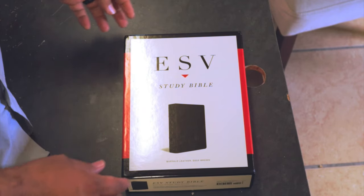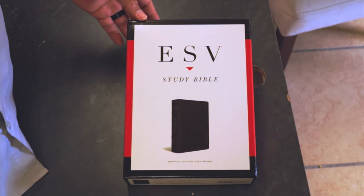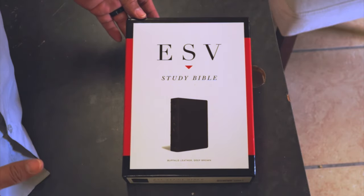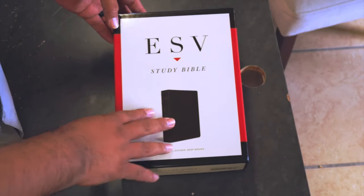Welcome to the Bible Geek Squad. It's your boy Pastor Jay, and I hope you guys enjoyed that intro. Ladies and gentlemen, we're going to be checking out the new ESV Study Bible in Deep Brown Buffalo Leather. It's a treat, it's nice, and we're going to dive into it. Get ready, here we go. So here we have the ESV Study Bible in Buffalo Leather Deep Brown.